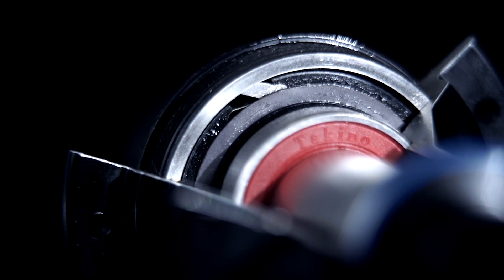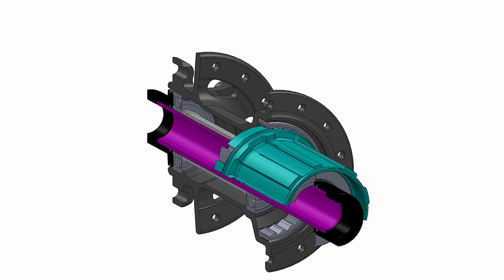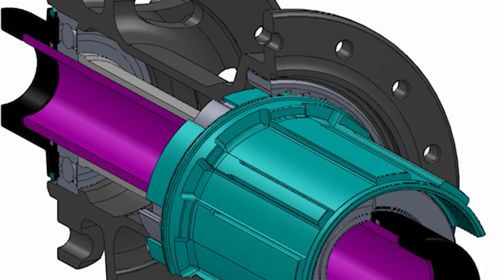Inside the Neo hub you'll find four pawls simultaneously engaging a 36-point ratcheted ring for extremely fast 10-degree engagement. Our Neo Altimut hubs feature six pawls engaging in sets of three to create a 72-point system with an incredible five-degree engagement.